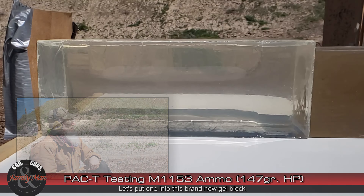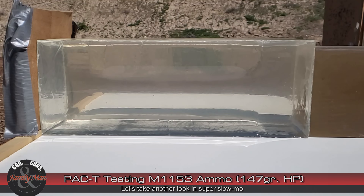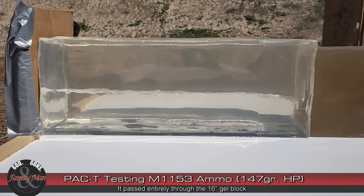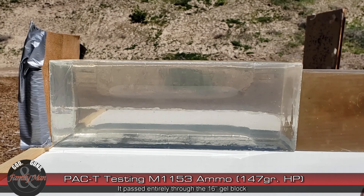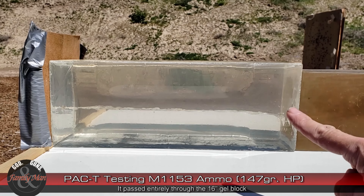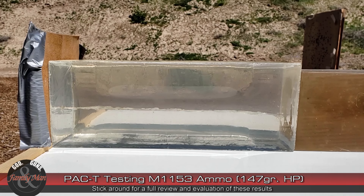That did pretty good. That was a well-placed shot — pretty much in the center, a little bit to one side of that brand new gel block. It ripped right through that first gel block and it's in here somewhere in this older gel block. Let's dig it out and find out what happened to that bullet. It did not exit that second gel block.